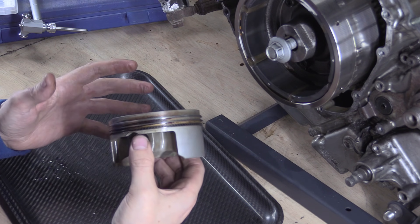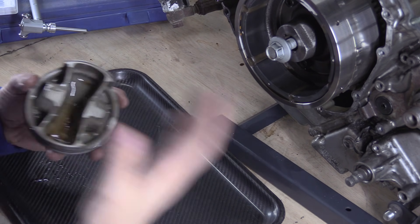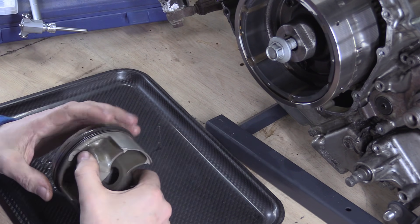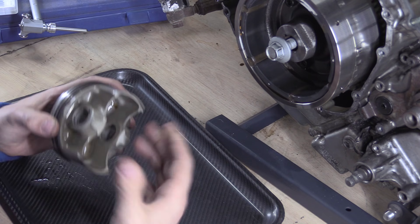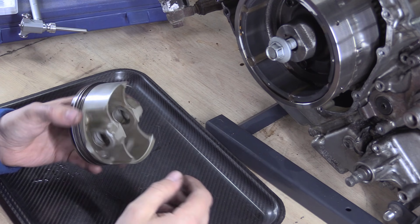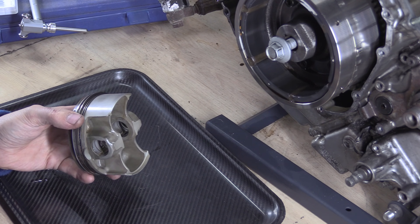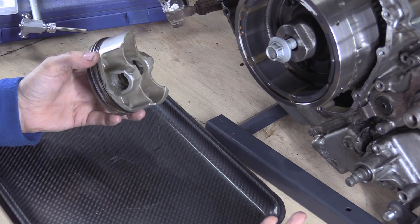Also, some pistons are asymmetrical — they'll have a massive skirt on one side and a tiny one on the other because of thrusting and side loading. What I'm getting at is quite simple: you've got to follow what the book says for your specific engine, because there are so many things the average person doesn't take into consideration. The engineer that made the decision sat and thought about this for a while, and even if it was decided in 1984, it's stayed that way because it's the most stable method.